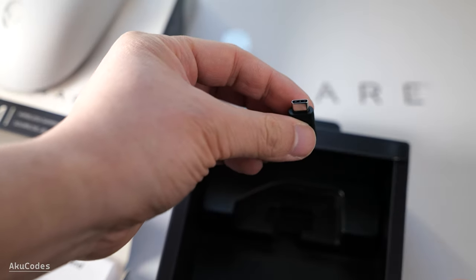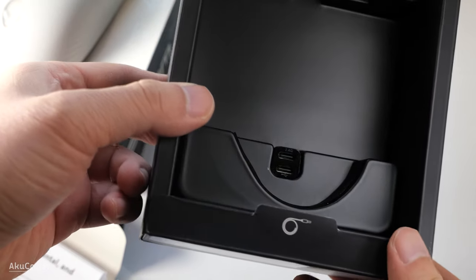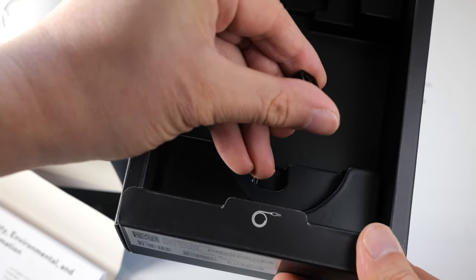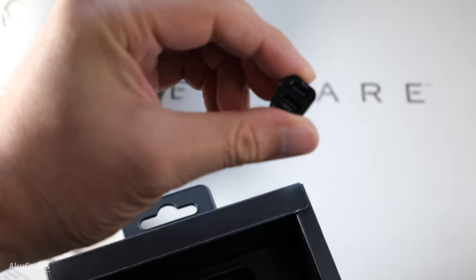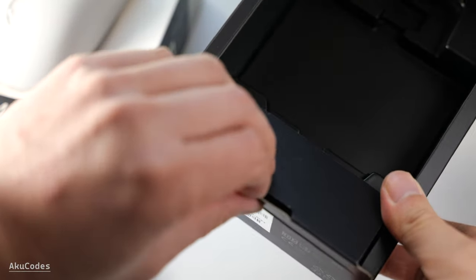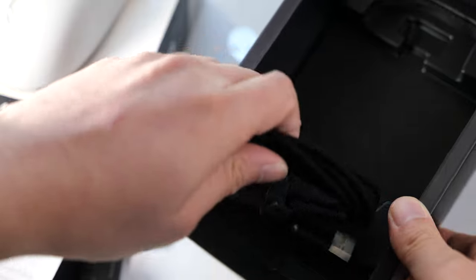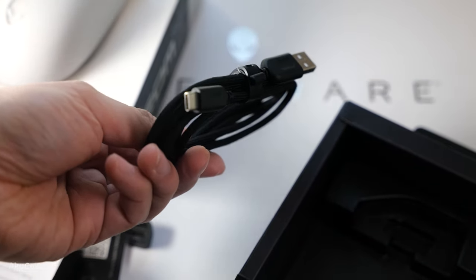It's a USB Type-C connector. Below that you get the wireless receiver extension, which is basically an adapter with two USB-C female ports. On the bottom compartment you get the USB cable. I like the included cable — it's long, braided, and comes with a strap.